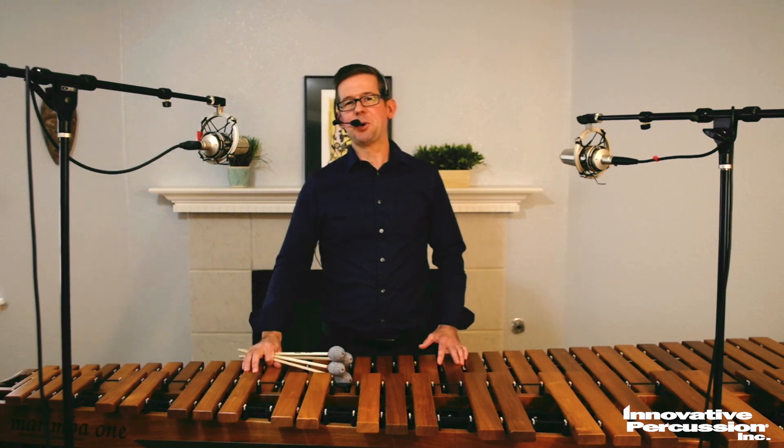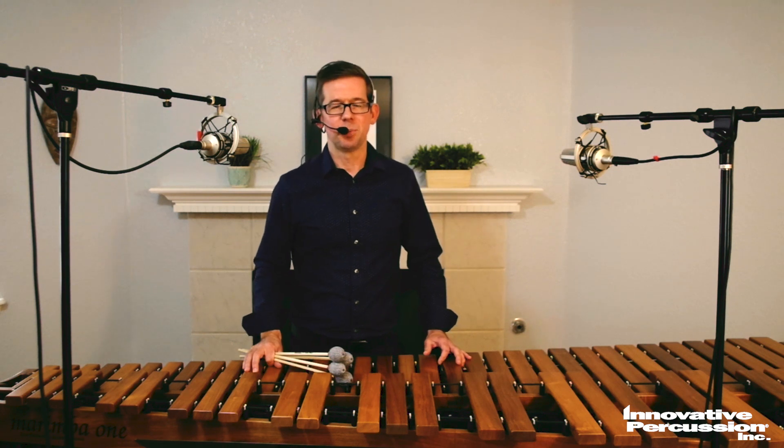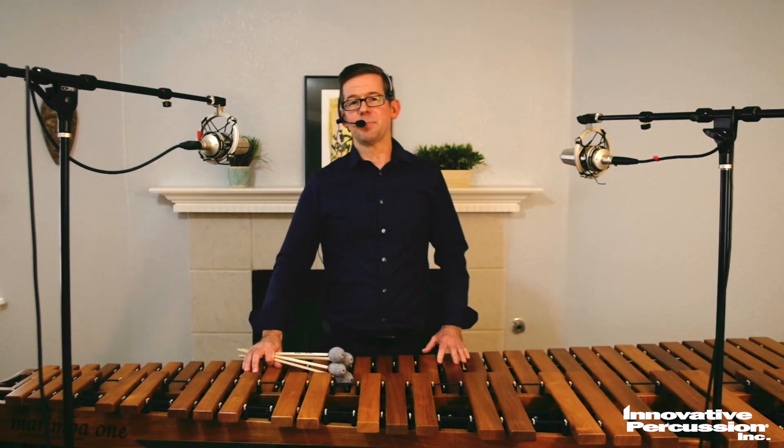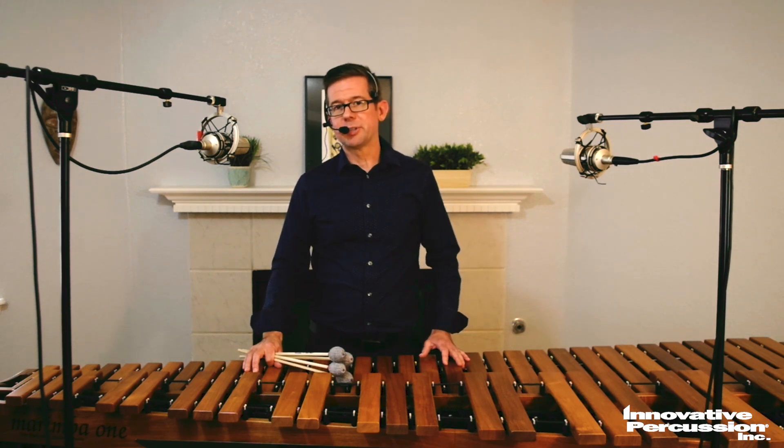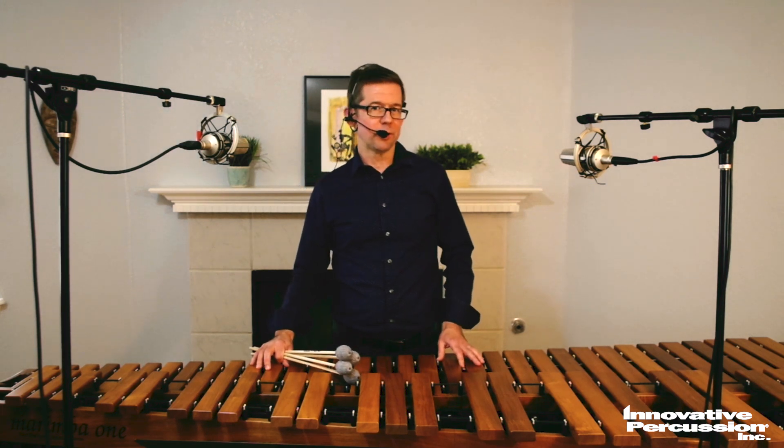What I love about Impressions on Wood is that all of the selections are so musically gratifying to play. In the case of Mystic Fire, there's a lesson plan included. You can use that content to develop the chordal content as well as the double verticals and the permutation type material that's contained in the piece.